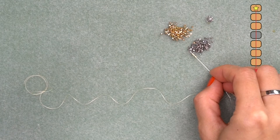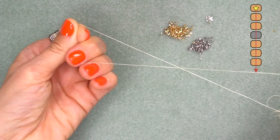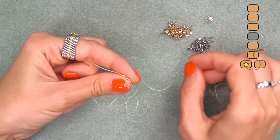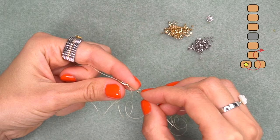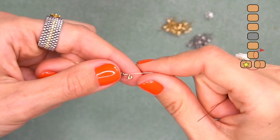Let's get started. String three golden, one silver, and three golden seed beads, and send them all down the needle. Help yourself with your fingers and make sure they don't slip off the thread. Leave a tail of approximately five to seven inches — we will deal with this later. Now string one golden seed bead and pass through the second bead from the edge, so we are going back in the opposite direction.